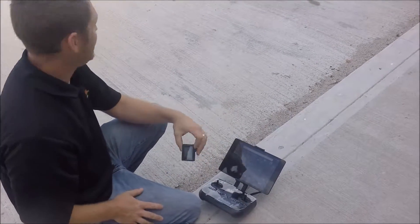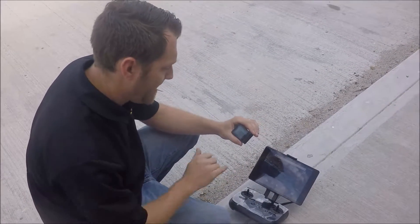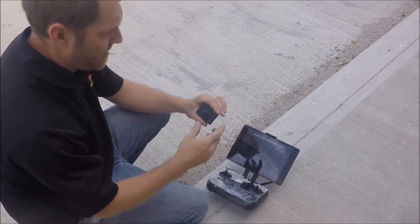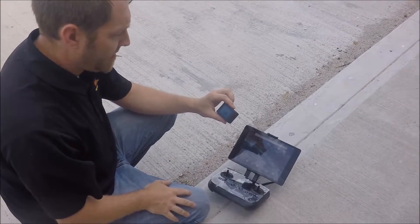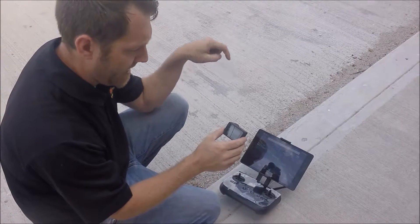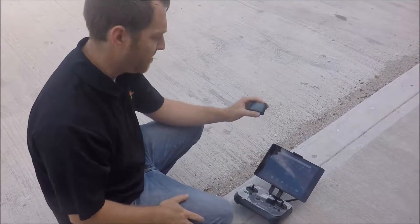Now that our camera is on, we want to make sure we're set up on the time-lapse camera setting. It should say two seconds. You can set that within your camera settings — press the button up top and every two seconds it's going to snap a photo. It shows the camera with a clock off to the left-hand side, so it's a timed photo every two seconds. Make sure it's set to two seconds.